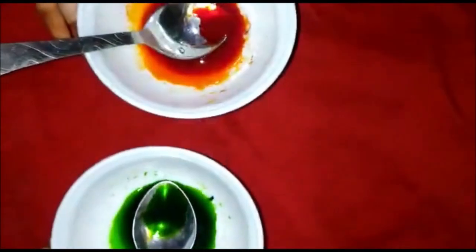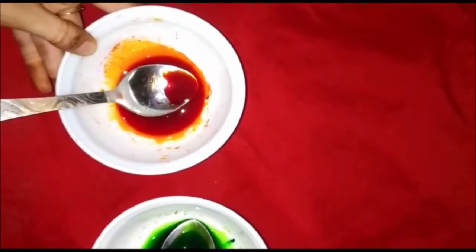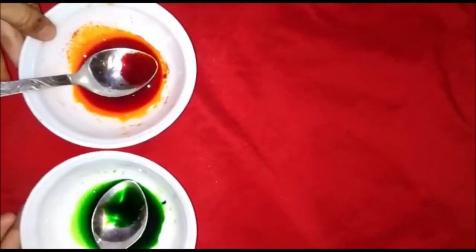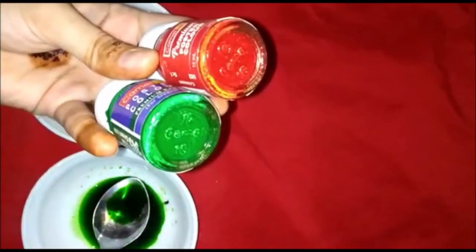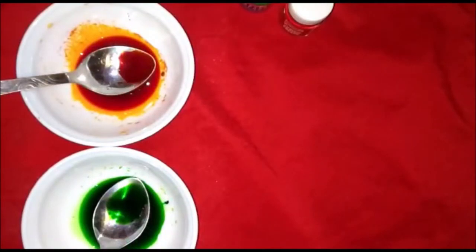Good morning to parents and children! Ananta ma'am is back to teach you an activity. Today's activity is called Tie and Dye. For this activity we need food color — green and orange — or if you don't have food color, you can use poster color, and a white cotton cloth.